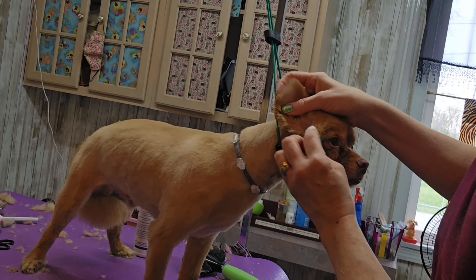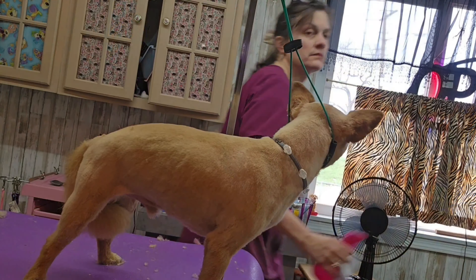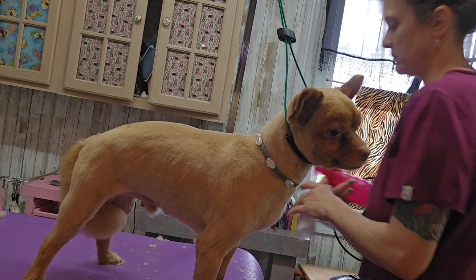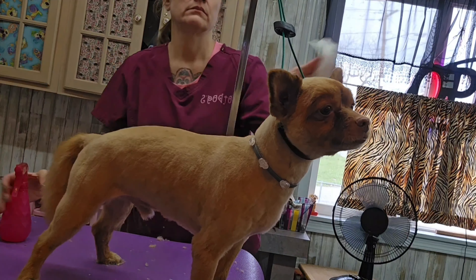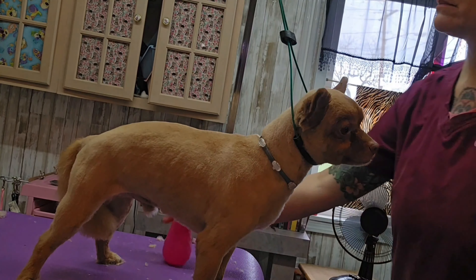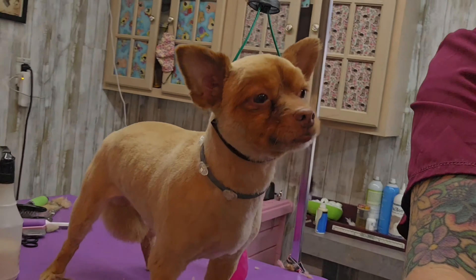I'm wiping his ears out with a cotton ball and some ear cleaner. I'm spraying some conditioning spray on him and wiping him down with a fragrance-free baby wipe to knock off all those loose hairs. I'm also going to spray a little water on the baby wipe to wipe his eyes a bit more because he does have those crusty little tear stains on his face.